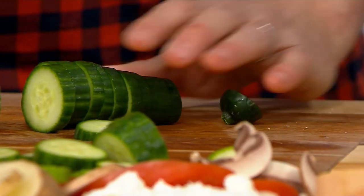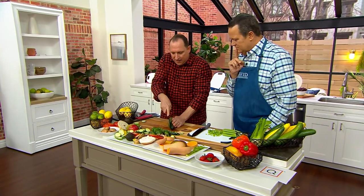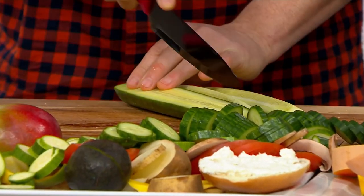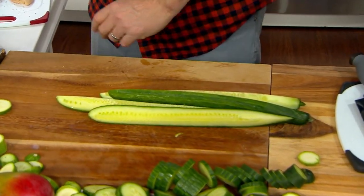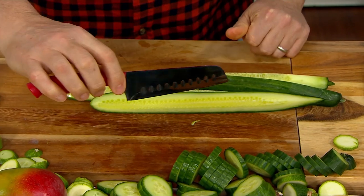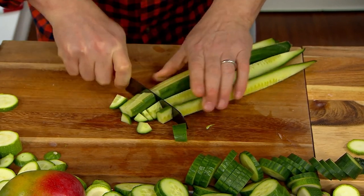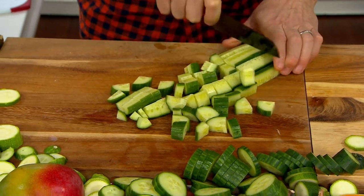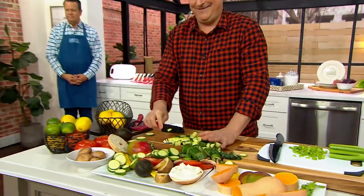A sharp knife is safer than a dull knife. With a dull knife you're more likely to press hard and slip. With a sharp knife you have total control — the knife does the work, not you. You're not slipping; it does what you want. The 7-inch santoku is great for mincing: keep the tip down and chop — look at those beautiful cucumber slices, perfect for a nice Greek salad.